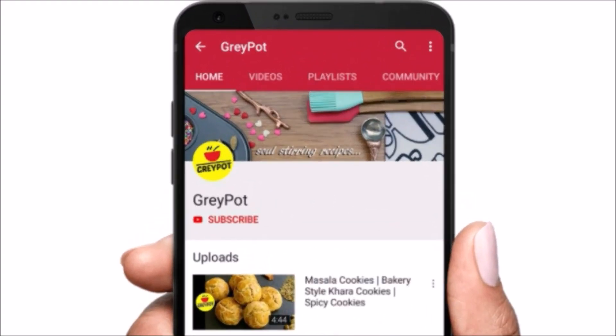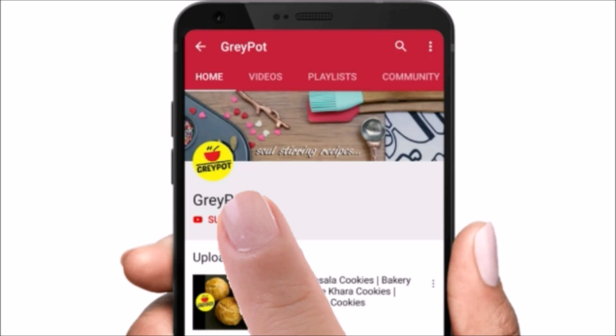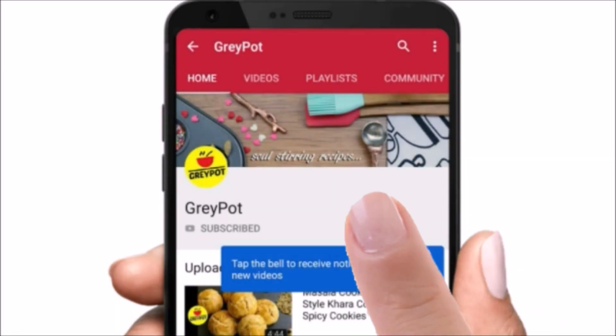Before we start the recipe, click the red subscribe button if you have not subscribed to Grey Pot, and click the bell icon to get notified about all the new updates and new videos from our channel, which is completely free.